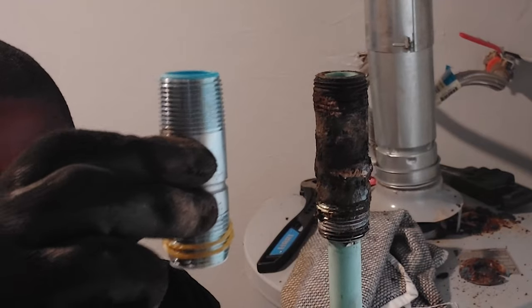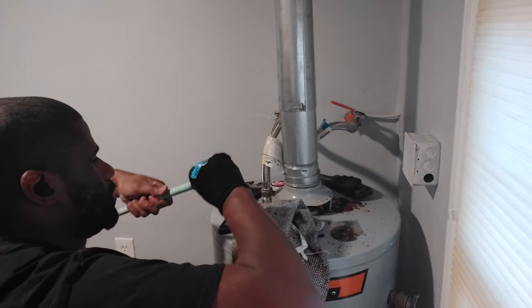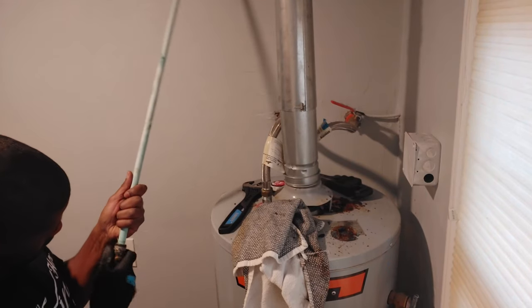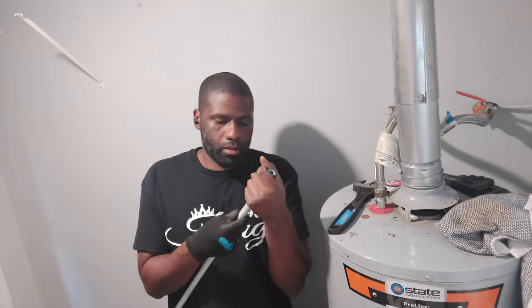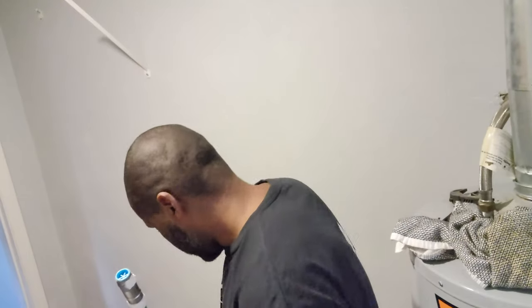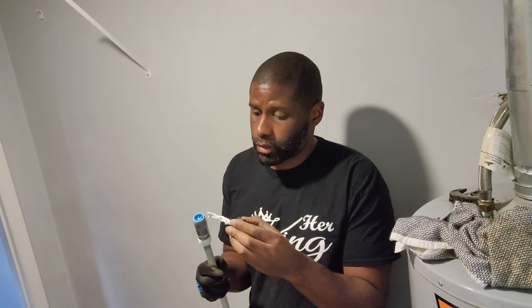It's a pretty long water line, and you can see just how rusty that water nipple is, especially in comparison to the new one I'm about to replace it with. It took me about 10 to 15 minutes to get that pipe off the water nipple. After finally getting it off, I started putting on the Teflon tape and some Teflon paste, because I wanted to make completely sure I don't have any water leaks.